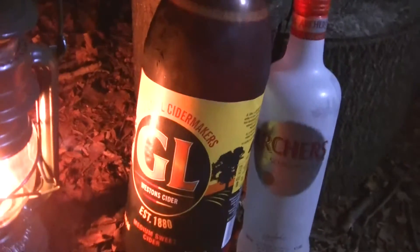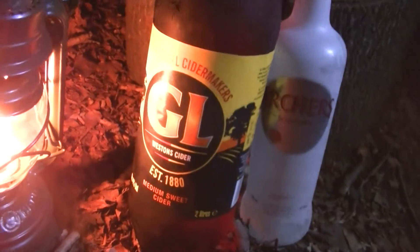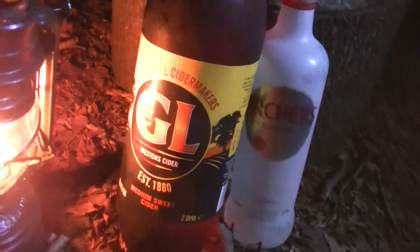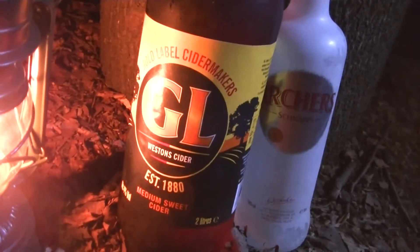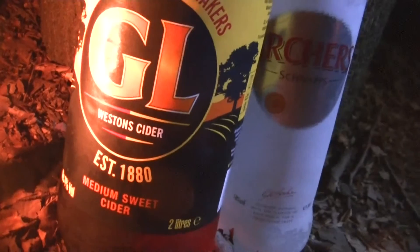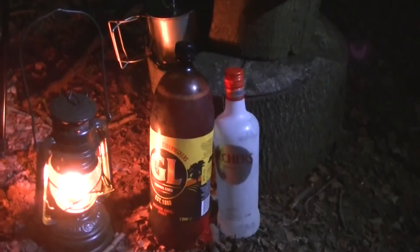There we go guys, there's my Fruhan lamp going well. My two favourite drinks for tonight: my Border Stats, my peach Archers - beautiful drink - and then the GL cider, which we call Gloster lager. Only available in Hereford, Worcester or Gloucester. It has a cult following. I can remember this stuff from when I was a kid - it used to come in five-litre glass flagons. The company stopped making it for a while, then due to popular demand in the three counties they bought it back. It was established in 1880, made by Western Cider. It's the first time Jedi's gonna be trying it.